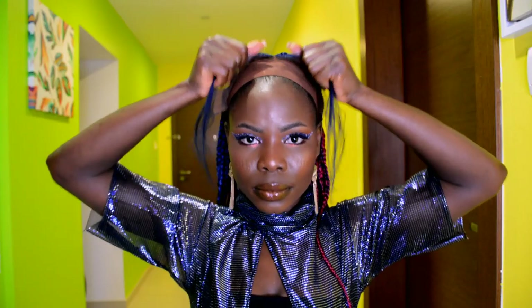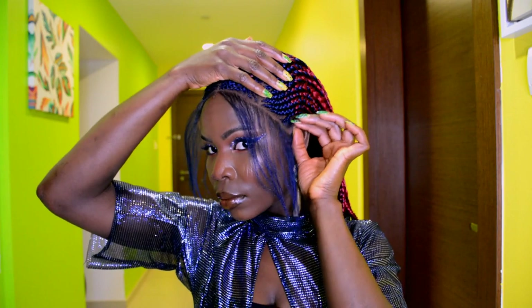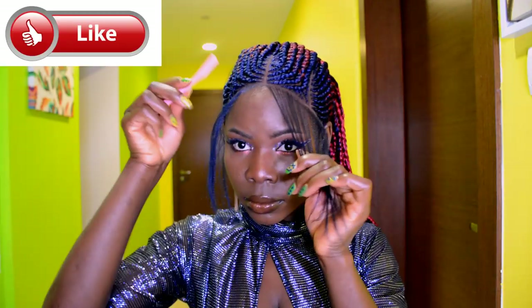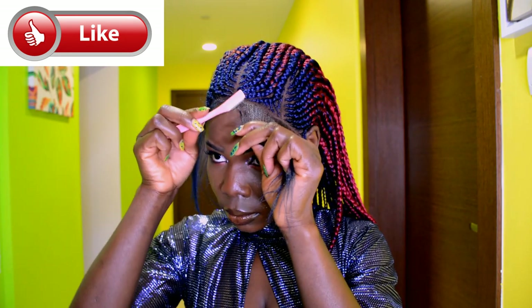Now that that is done, I'm going back in to put on the wig. Next I'm going to go ahead and adjust the lace before going ahead to trim the baby hair. So now I'm going ahead to cut and trim the baby hair.